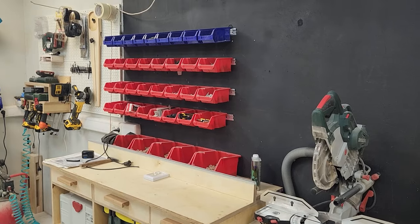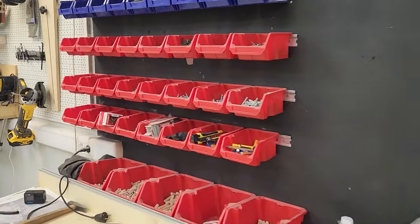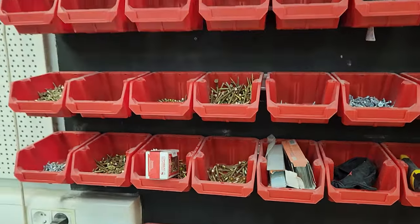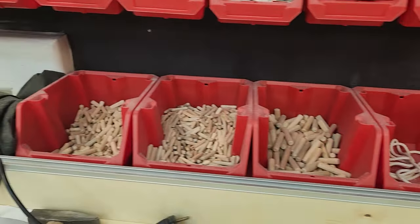Here are the fixtures from KWB Linemaster. Above the facing table is a storage area for various fasteners. I also have pencils, knives, personal protective equipment, nails for the nailer, and so on. And the screws, which I use a lot.